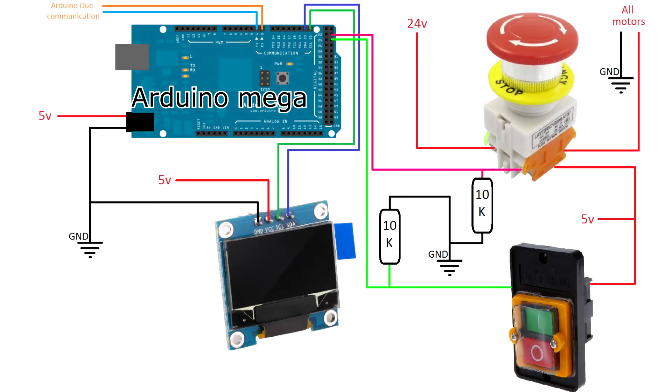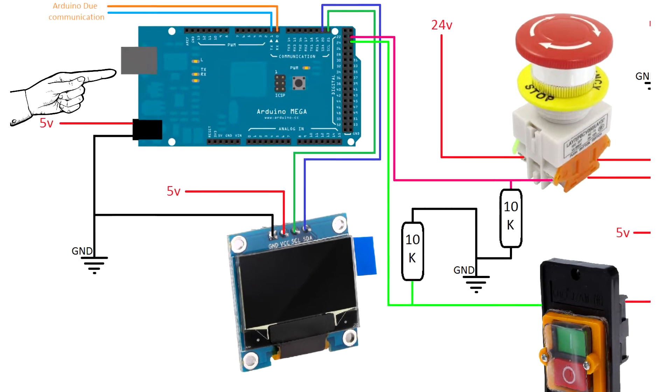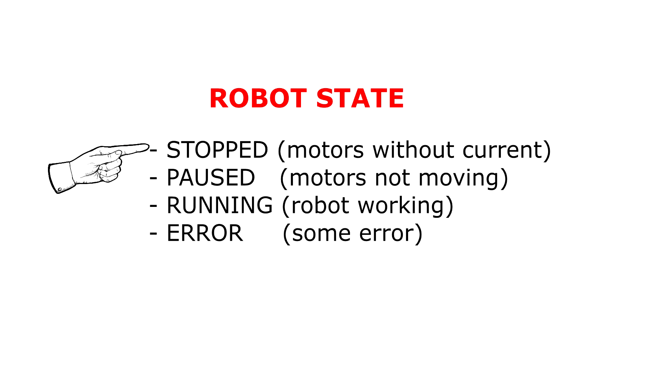There are four main components in this diagram. The first one is the Arduino Mega, which will measure the current state of the robot. There are four possible states: Stopped, for some emergency that might occur where the motors won't have current; Paused, where all motors will hold in the current position without moving; Running, meaning that the robot is correctly working; and Error, where an error might occur.